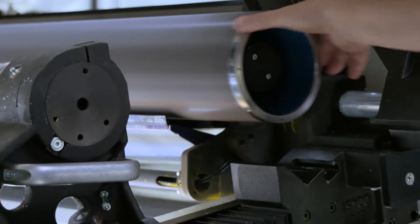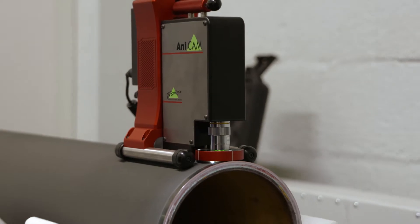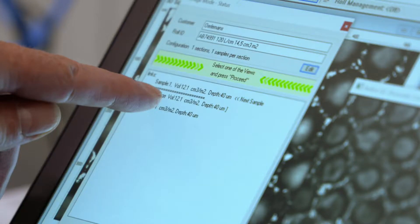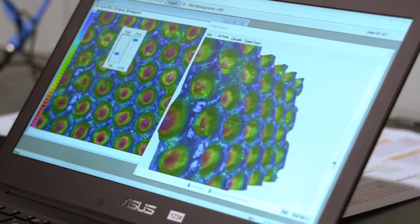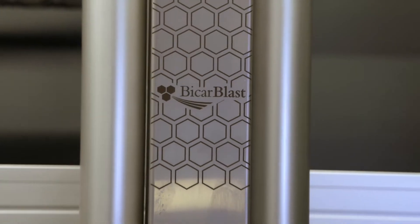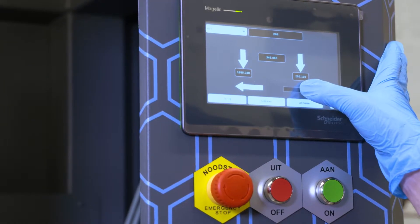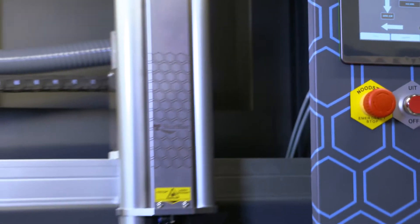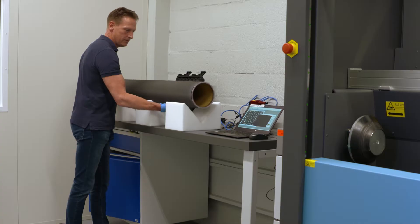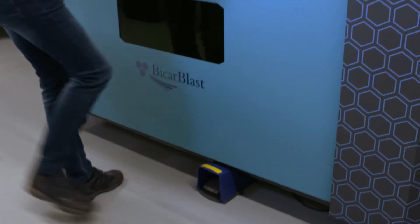We now want to show you how a complete cleaning cycle works. We start with a 3D volume measurement reading from the Anilox roll before cleaning. The Anilox sleeve is easy mountable with the pneumatic foot pedal.